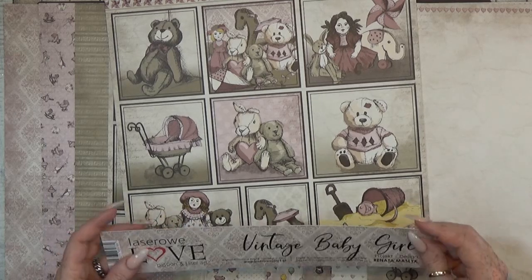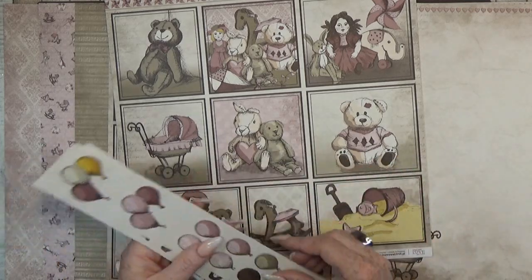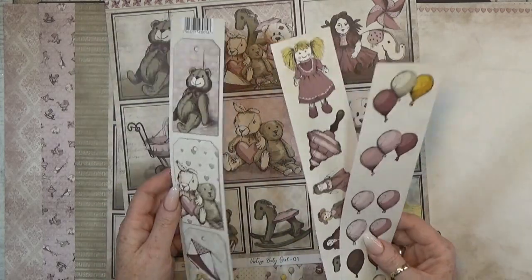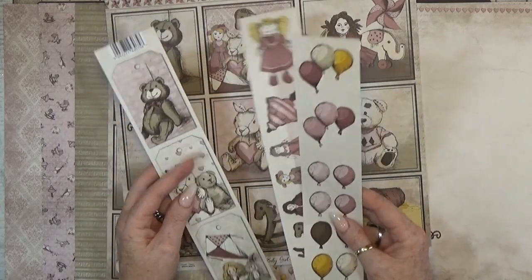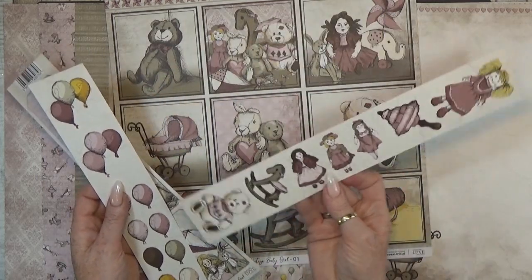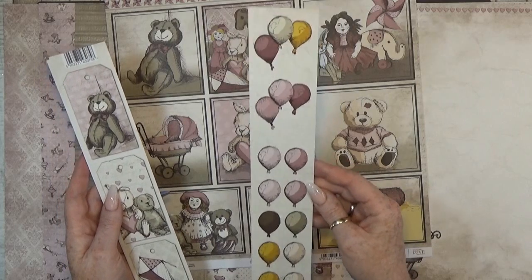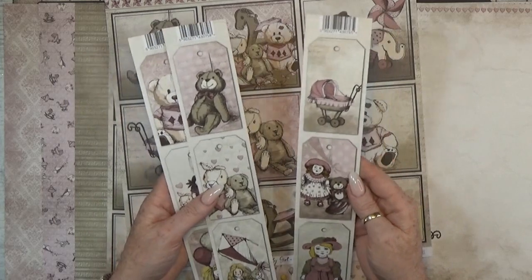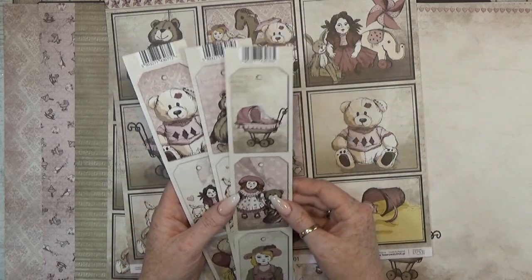This collection is called Vintage Baby Girl. With one pack you get these three sets — on one side they have three tags, and on the back you can cut out these lovely dolls and baby toys. On the last one you get these balloons, or at the back also tags. You can choose which one you want to cut out.